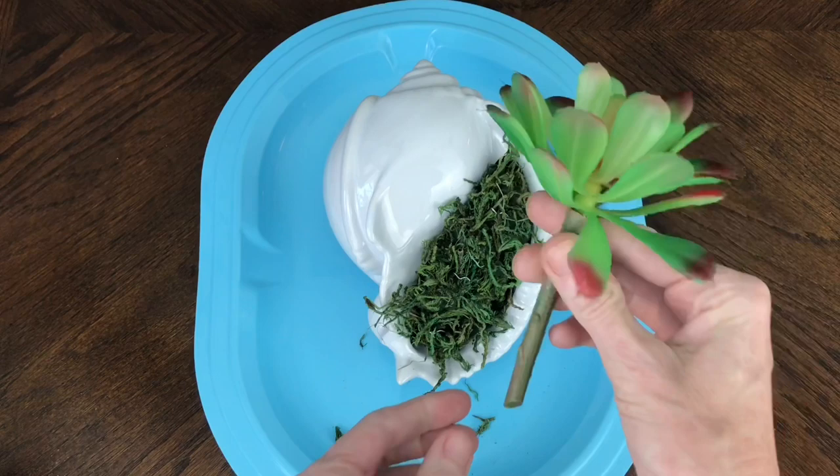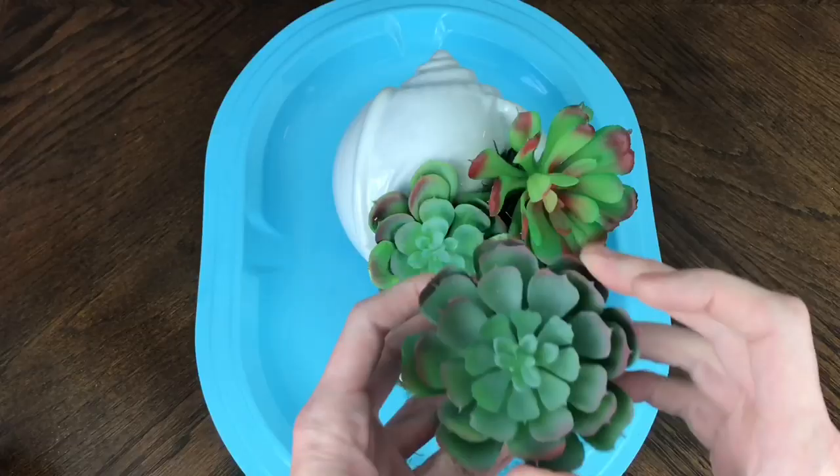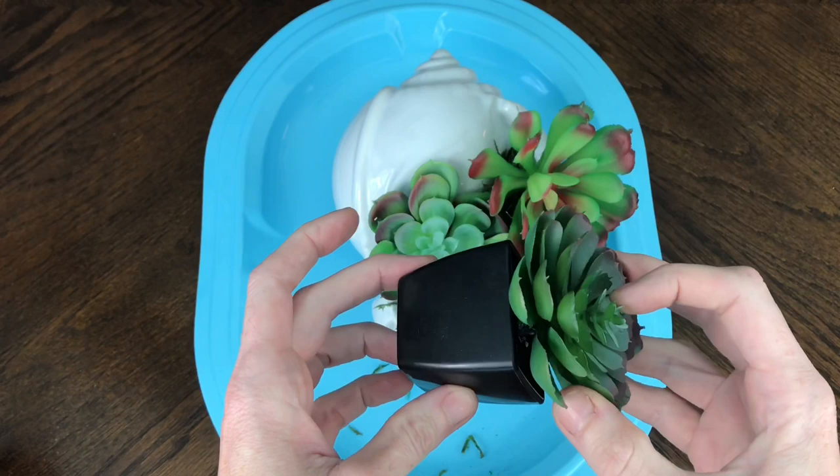I started with the longest stemmed succulent, placed that at the top first, and then with these other smaller ones — they came in a pot — I just wiggled them a little bit and they just popped right out.